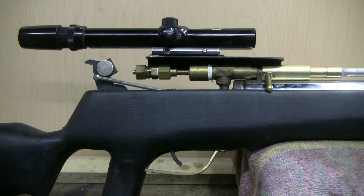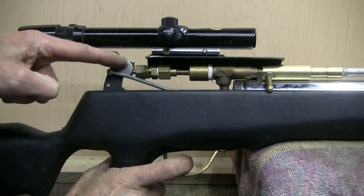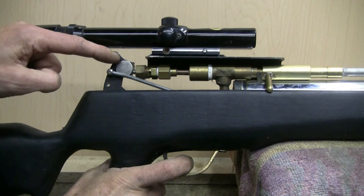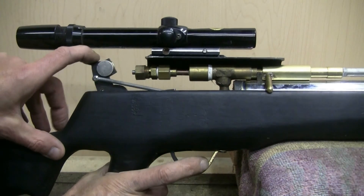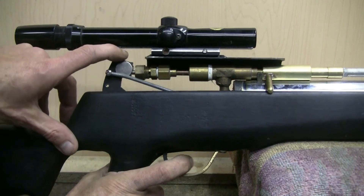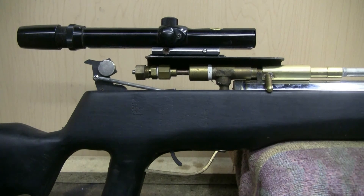Now I'll work the trigger and hammer a couple of times here. The hammer moves forward and strikes the hammer valve. I have a couple of neodymium magnets on here — they adjust the weight of the hammer so it can hit more or less hard to control the power a little bit. Trigger pull is very light on this BB gun.